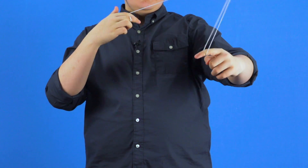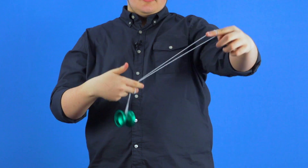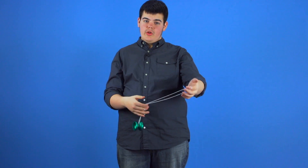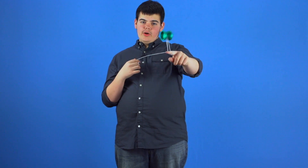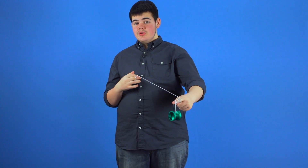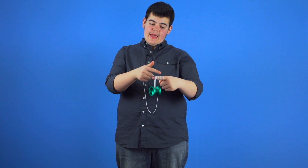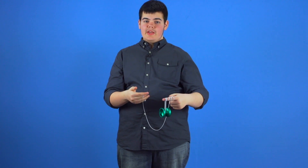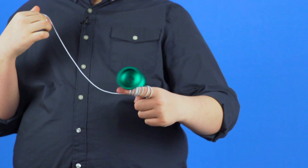You can also do wave rider on the outside by pointing your throw hand fingers outwards. Next is rolling and unrolling. You're going to roll the yoyo forward on your non-throw hand and you can do this as many times as you like. But you'll notice that with every revolution, it adds a wrap to your finger and shortens the string going to the yoyo. You'll want to be careful that you don't roll the yoyo too many times because eventually it will hit your finger and stop spinning.